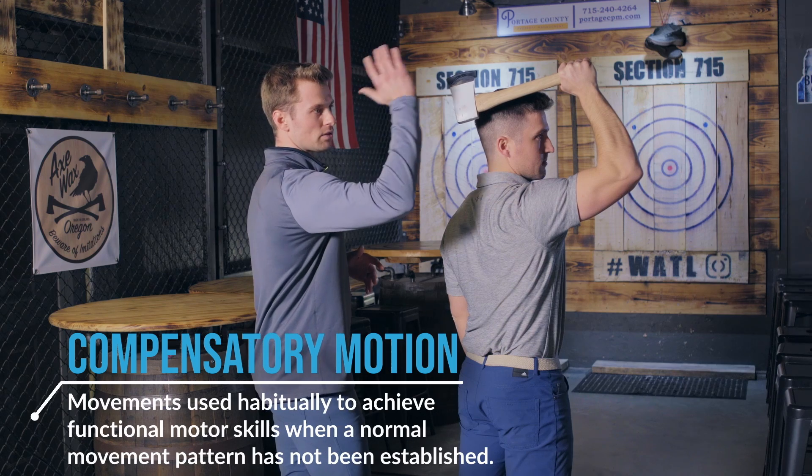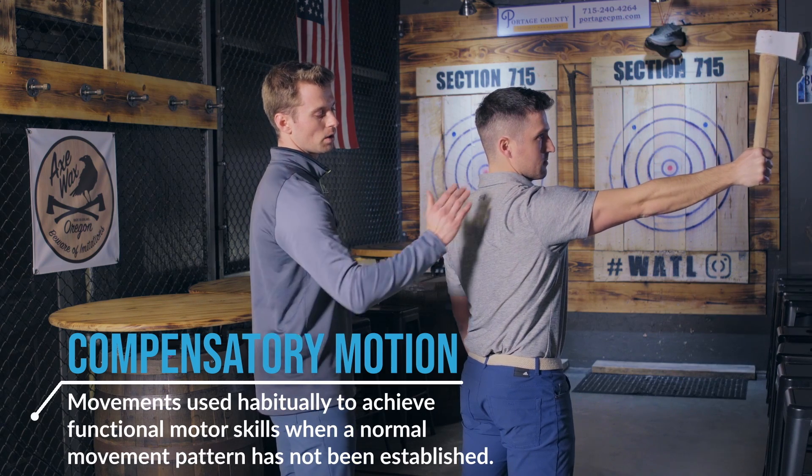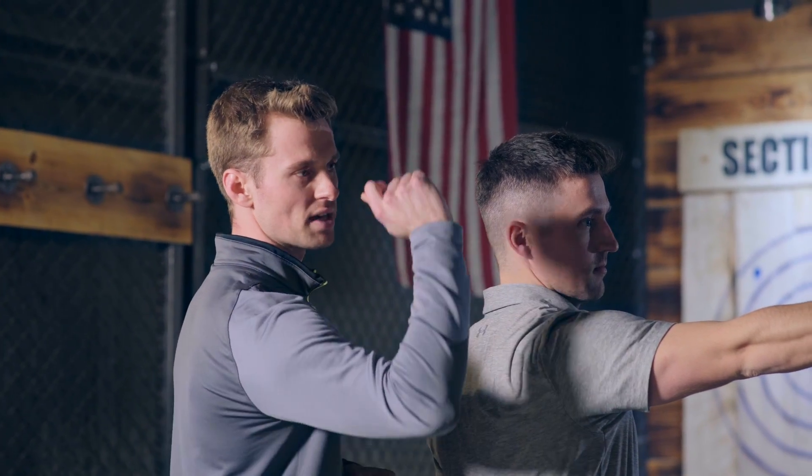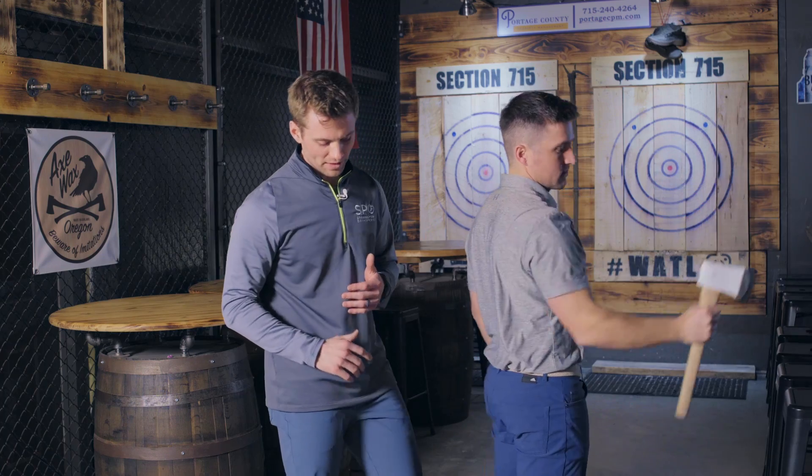What this does is allow him to use his arm without any compensatory motions occurring, so that when he throws and extends his elbow, his shoulder blade is not moving. The only things producing motion are his elbow and his wrist.